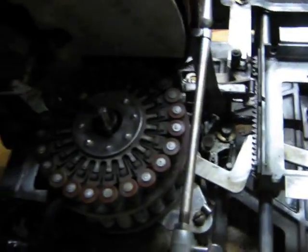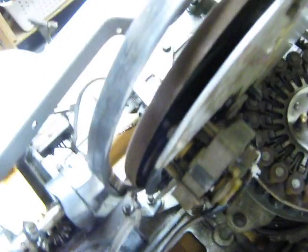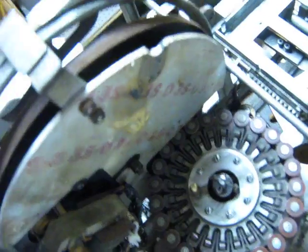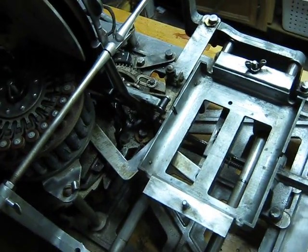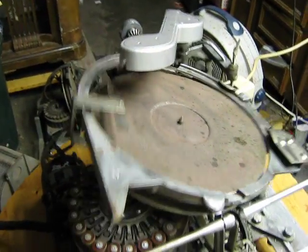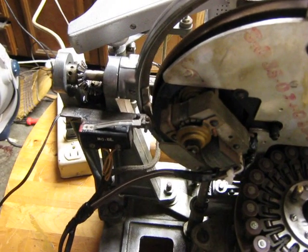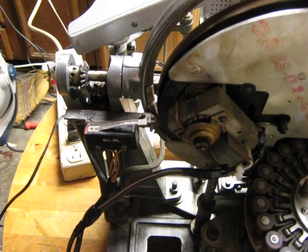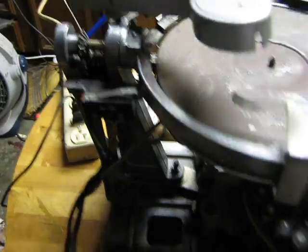We're going to go ahead and turn this thing on and show you how this works. So it is scanning the area, loads it up, plays the record. There's a little micro switch back here that when the turntable comes down, you'll see it presses on that micro switch, so that will let the system know it's playing one.